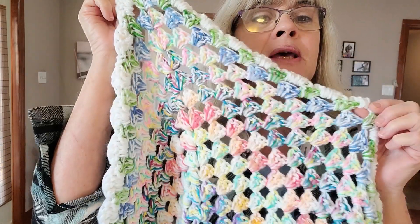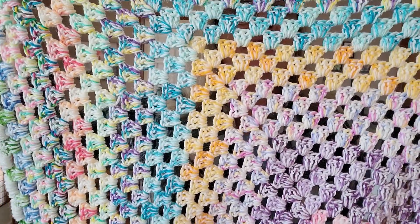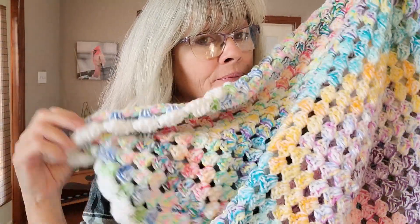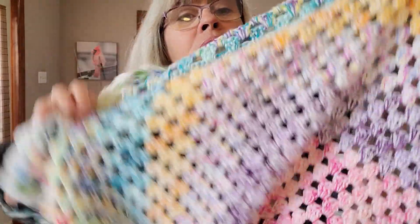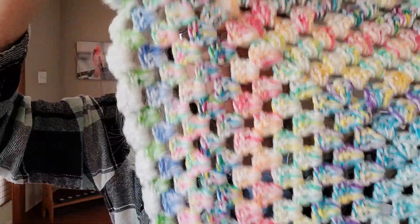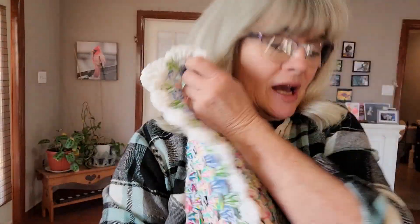If you go back through all my videos you can see all my daily picks — she sent me 12 balls of yarn. I've got a playlist; I'll put it down below. Whoever's been following me knows the colors I picked for all the days.